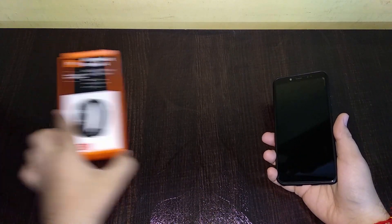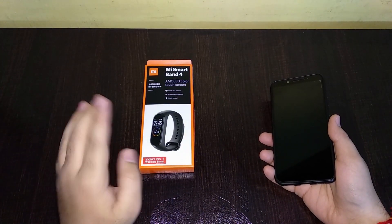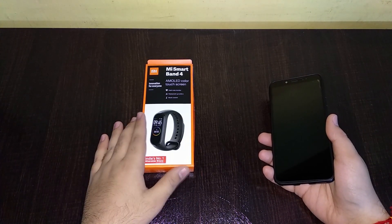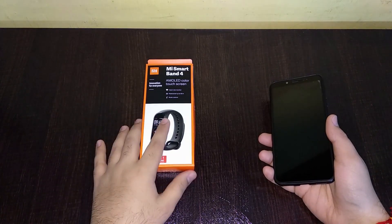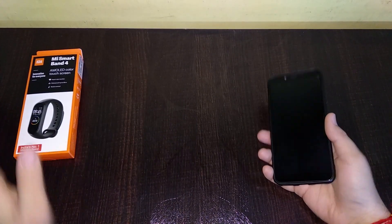I recently bought the Mi Band 4, which is a very good device. The full review and unboxing will come next month. I have more tech tips and videos planned before that, so stay tuned — you might receive more videos on the Mi Band or some other stuff.